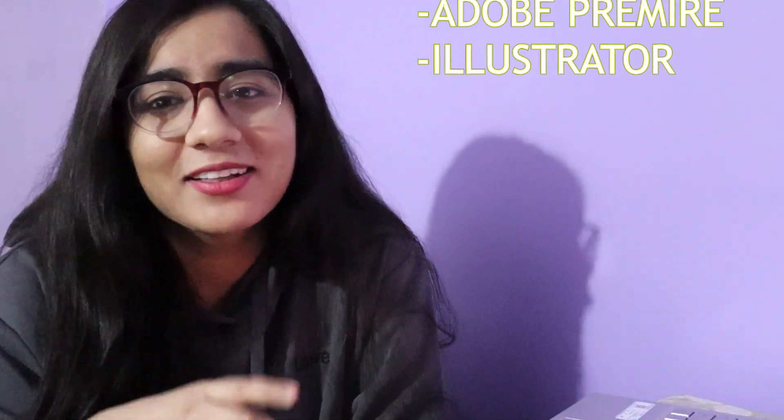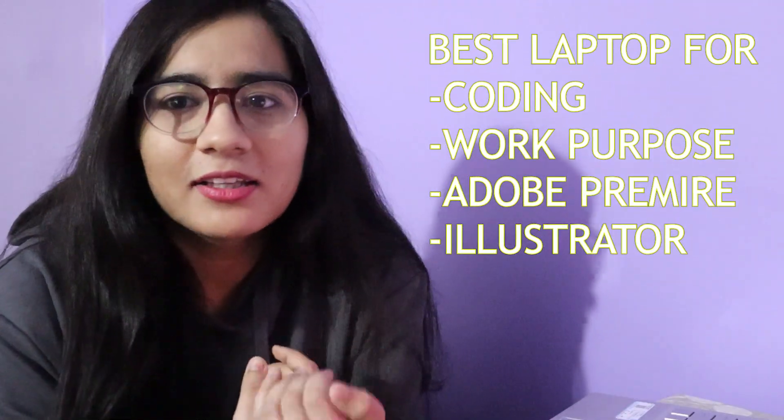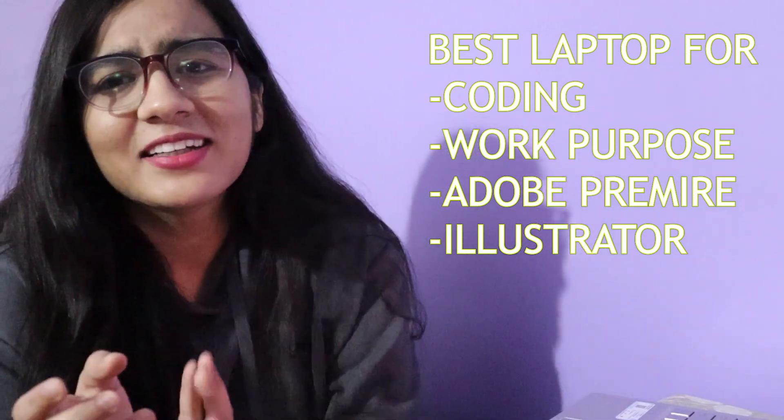I have used Adobe Premiere Pro, Visual Studio Code, coding and data science projects — there is no problem for me. But one day while using Adobe Premiere Pro, there was a not-responding type issue. The fans came on very quickly. I closed Adobe Premiere Pro, reopened it, and there was no issue after that. It was only one time.